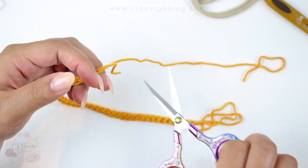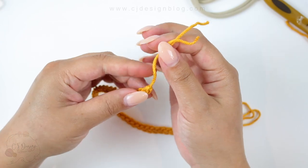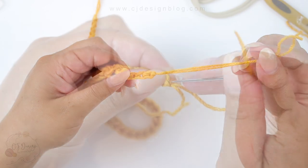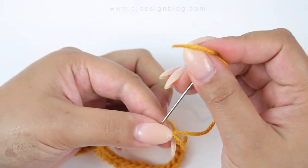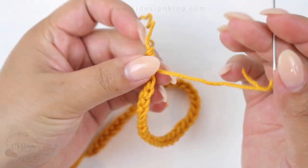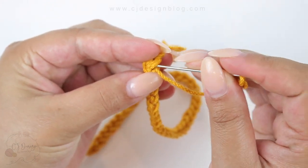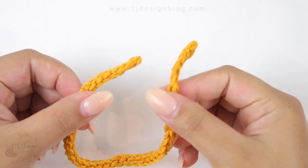Cut the tail if you find it's too long. Secure on one side and then the other. Now grab your tapestry needle and weave in the ends — you have four ends in total. Make sure to weave them in well; it doesn't have to be perfect since this won't stretch much. Just a little bit and then you're good, and now you should have this small cord.